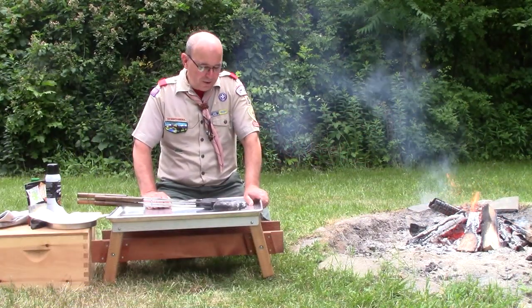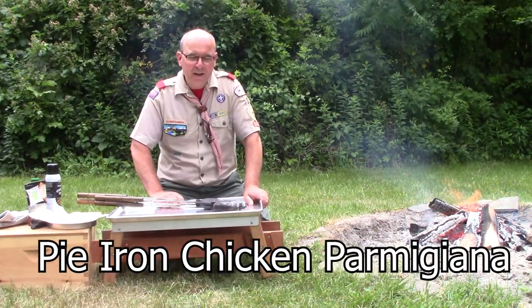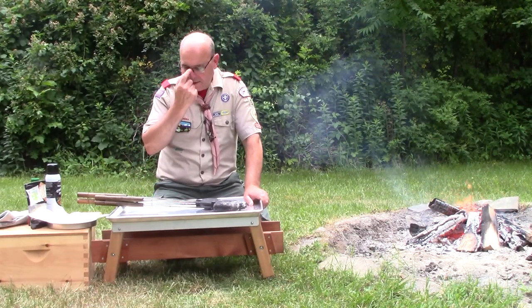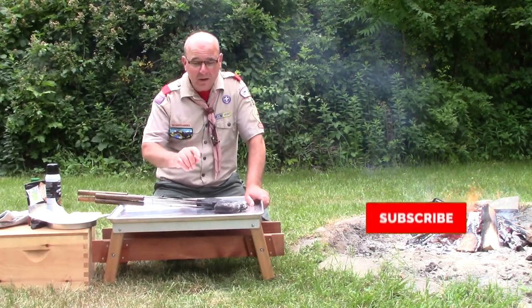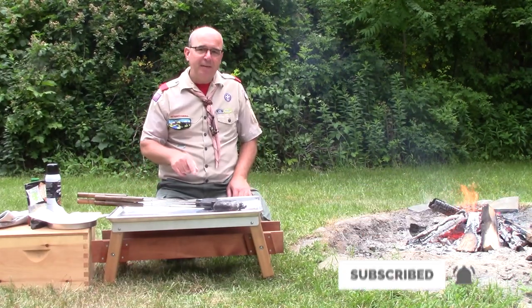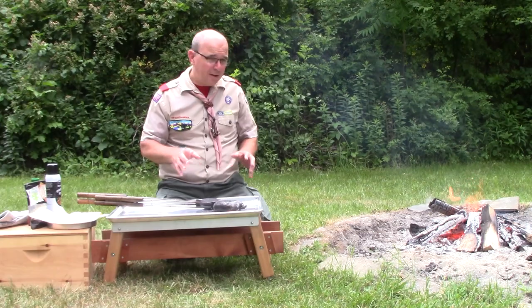Hello, Scouts. It's Mr. Coogler. Got another pie iron treat here. This one takes a little extra step, but I think you're going to find that it's well worth it. You're going to find a delicious lunch to be able to have around the campfire, especially on a cold day or even a warm day.